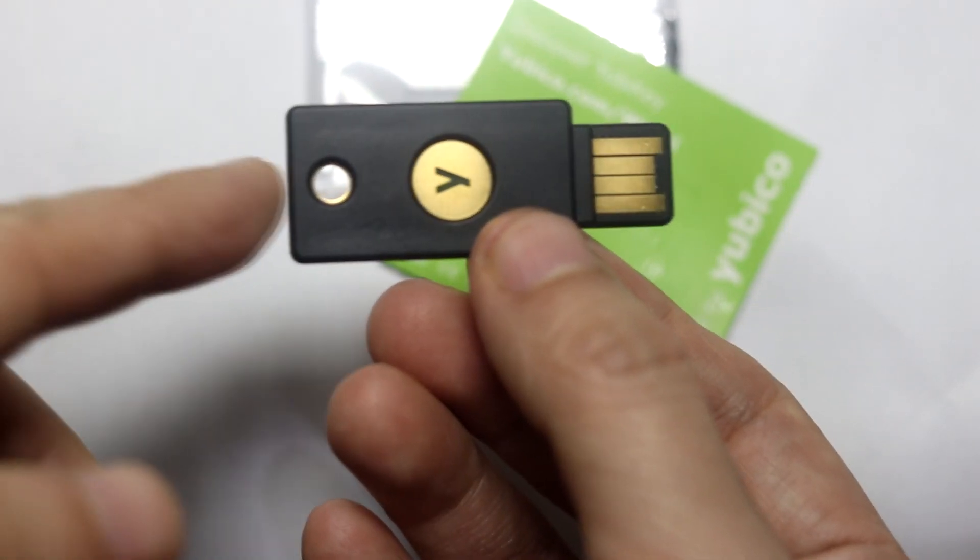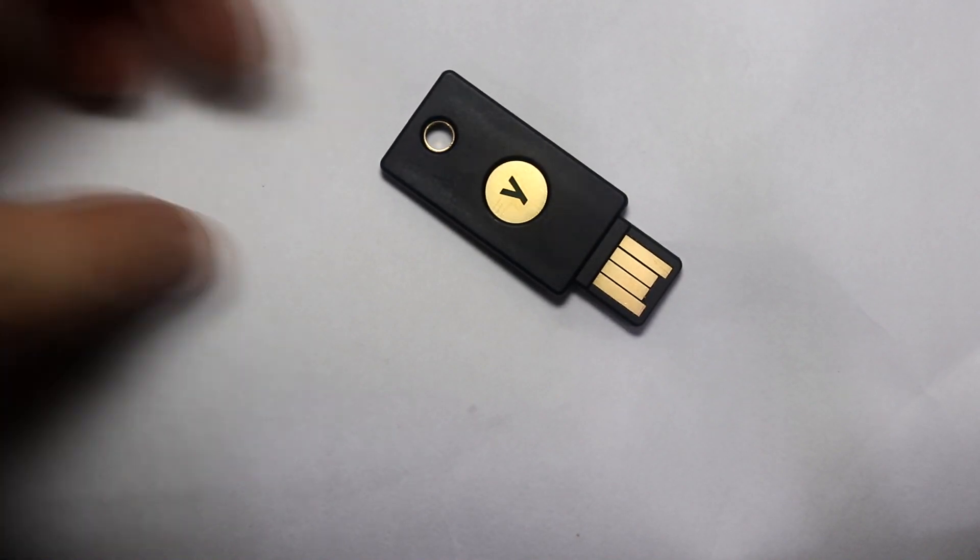The first thing I did was plug it into my computer and go to Yubico's website — Yubico is the company selling these YubiKeys. They have a little tool to check if it's authentic, because with people making fakes nowadays you never know. It passed the verification, so that was reassuring. By the way, there's a little hole on it so you can attach it to your keychain — pretty cute.